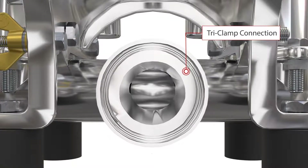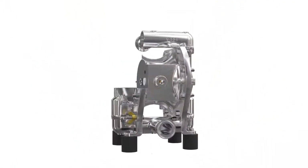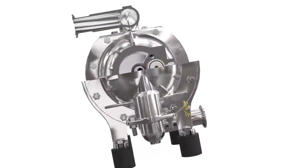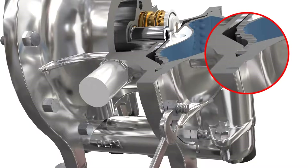The flange design of the DEPA Steritech S1 is self-aligning and allows for an air-free assembly of fluid and air chambers, as well as a defined and leak-free clamping of the diaphragms without over-stressing them.